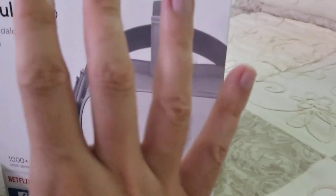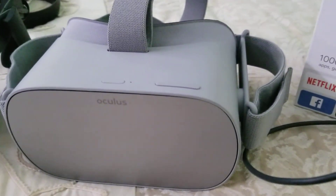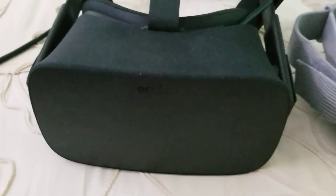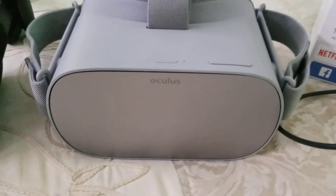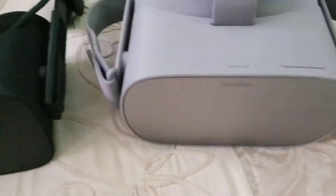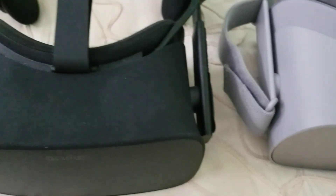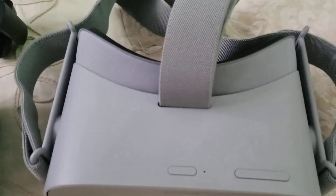So this is the box. It's a very small box, not like a huge box. The VR headset is pretty much similar to the Oculus Rift in size — they're really not that much different. Maybe it's a little bit wider, actually a little bit longer than the Oculus Rift, but it's pretty much the same.